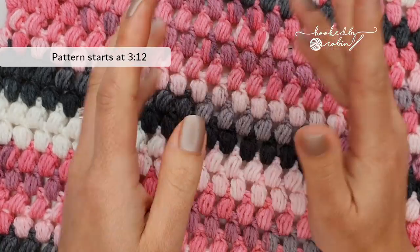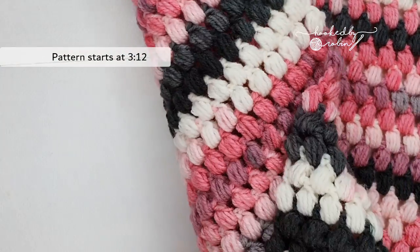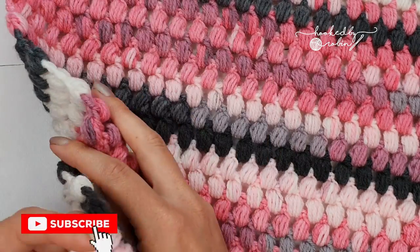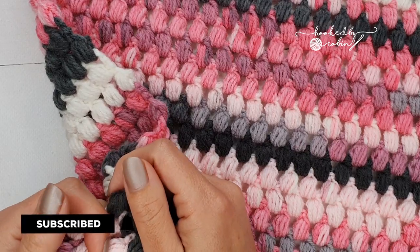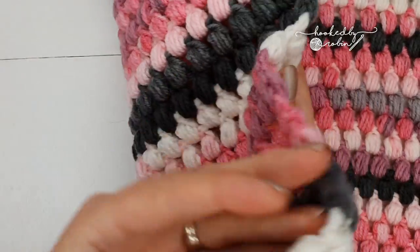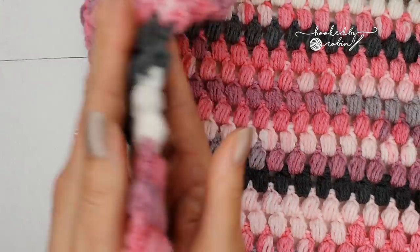Hey everyone, welcome to my channel! Today I'm going to be showing you how to make this amazing puff stitch blanket. If this is your first time to my channel, it would be amazing if you just took a moment to hit that subscribe button so you don't miss out on any of my future videos. The puff stitch blanket is very soft, very squishy, it's got lots of texture and is exactly the same both front and back.